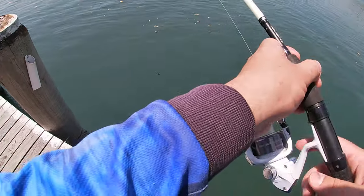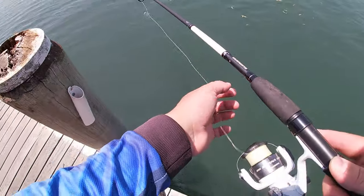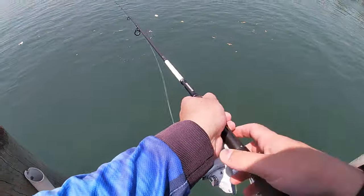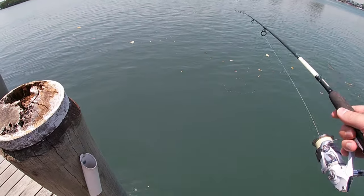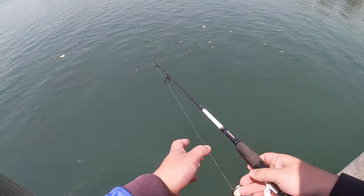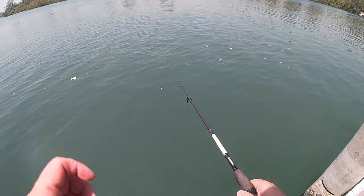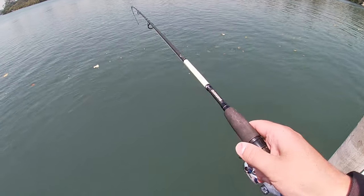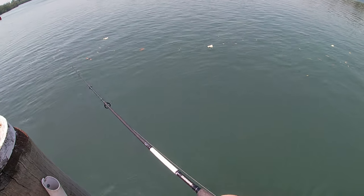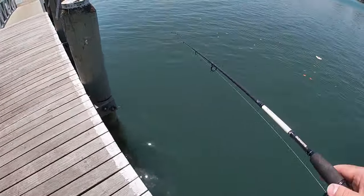Find a little wharf or structure like we've got here — most of the time the herring will be sitting around it. The water's a little bit murky at the moment but you can usually see them. What you do is jig it up and down, and don't be afraid to move around. Herring usually just sit in one spot.